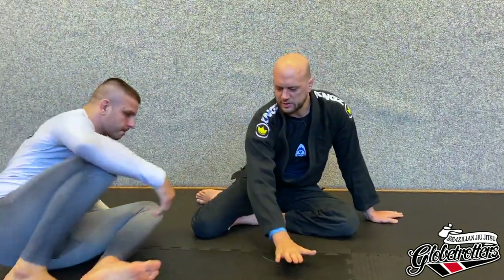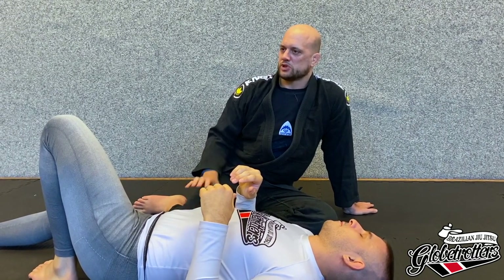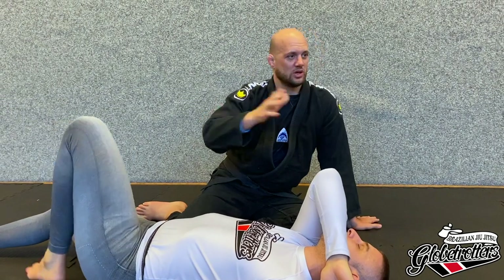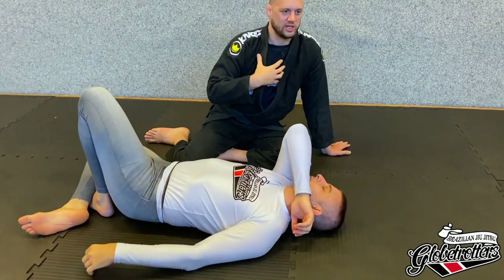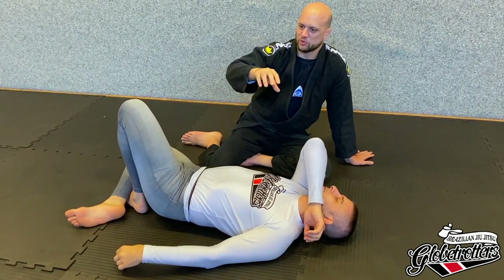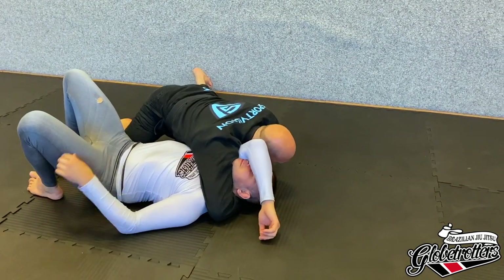First, we're going to play around with is just the regular arm triangle — without defense. I want you guys to relax, play with somebody about your own size. Don't go too much into size difference right now. I always say it has to work on your twin first, then maybe your little brother, and later your big brother or sister. So first, get somebody about your own size.